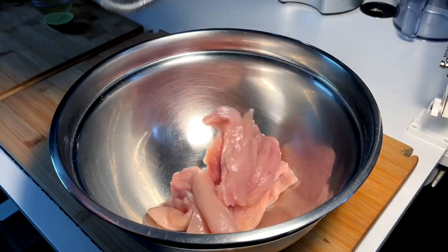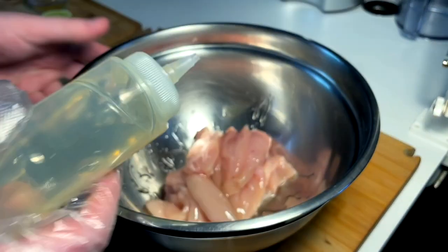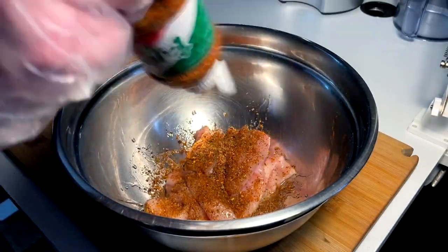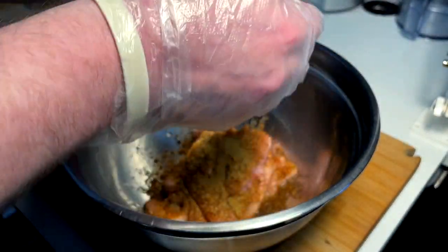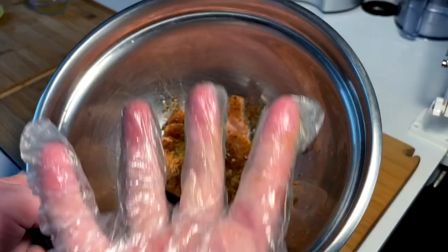Quick chicken marinade — strips into the bowl. We got oil, this smoky ranchero, and we got tahini. Nice pinch of cumin. A little squeeze of lime. Get your hands in there.